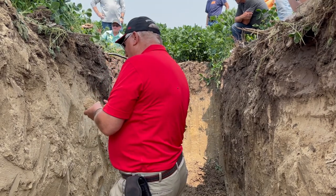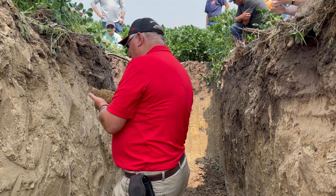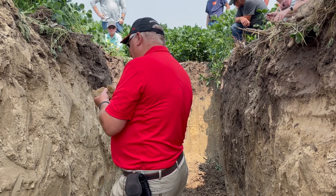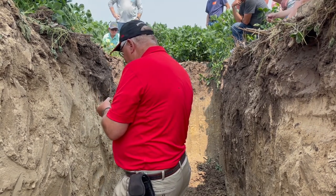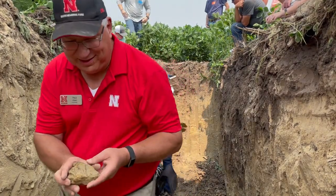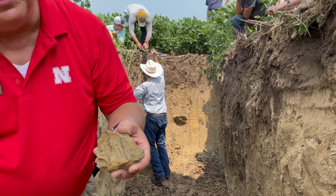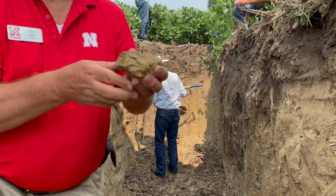When people talk about last year's roots — last year, ten years ago, who knows how long ago some of those roots are — that's where we like following those old root channels on down. You can see right there the root channel and a root, and the carbon left behind from an old root.